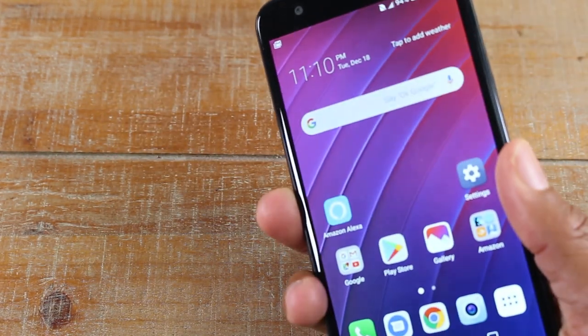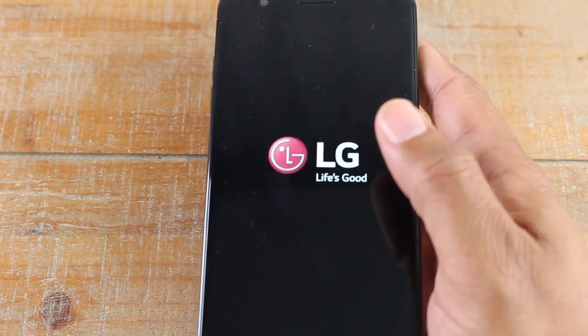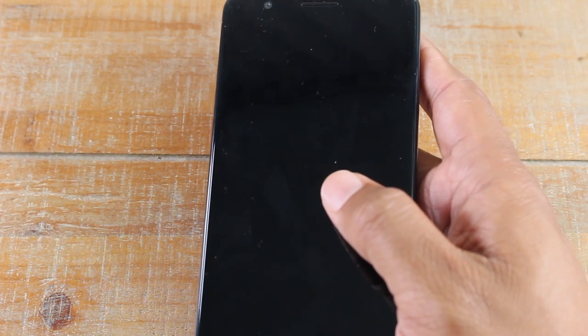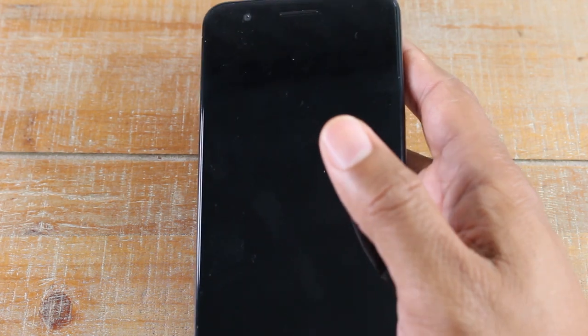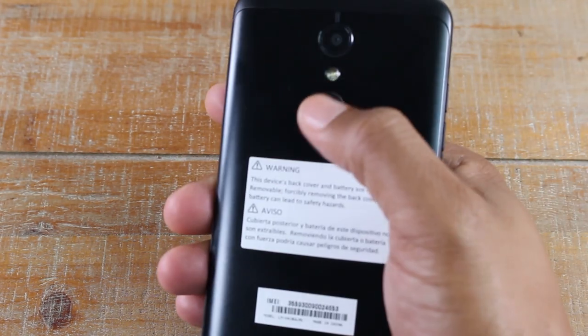Let's jump right in. The first thing you want to do is turn the phone off — hold the power button and turn it off. If you can't use the touchscreen, basically just let the battery die. Once it dies, plug in the phone, charge it up, and once you've got at least 50% battery on it, follow these steps.